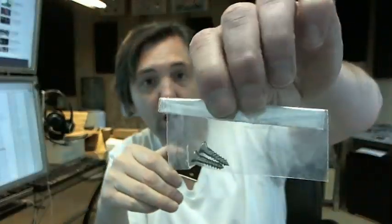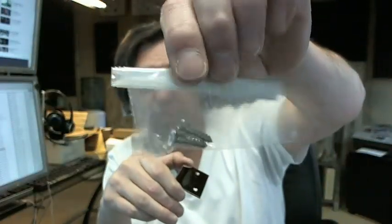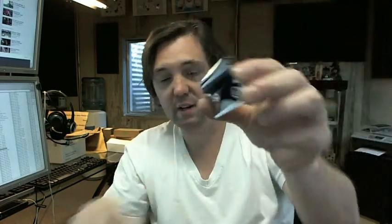Two flat head wood screws are included in a complimentary finish. I have a magnet below my desk and this is all solid brass — completely non-magnetic.